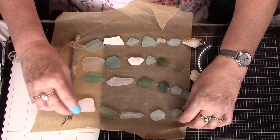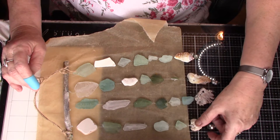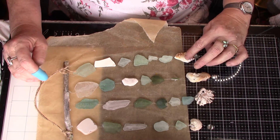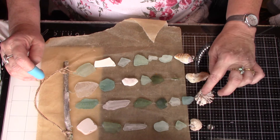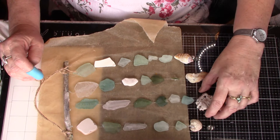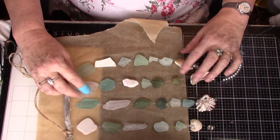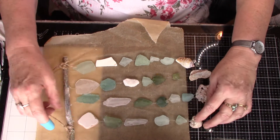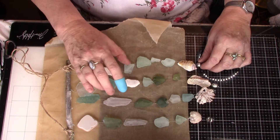Now the shells — I didn't fancy getting out my little drill just for shells, so I managed to find some with holes already in them. They're not lucky ones. So again I've just glued them and they should tinkle together. I think the trick is not to have them too far apart — maybe they could have been a little bit closer, but they're all right.